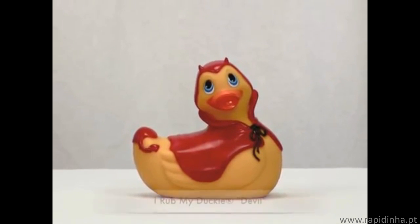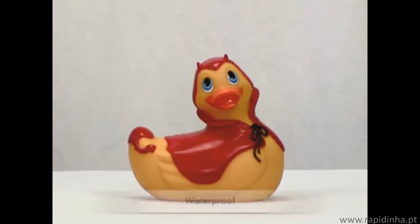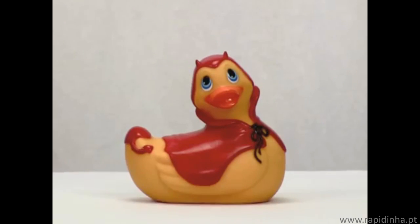Row My Ducky Devil was the first in our collector series, dressed in a cute little devil costume. He floats, he's waterproof, and he's also a dual pressure point massager.